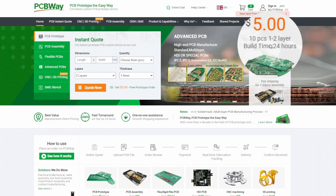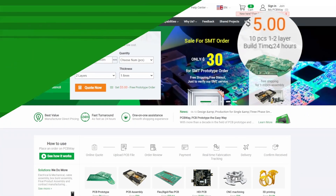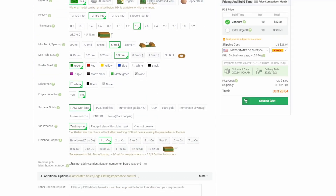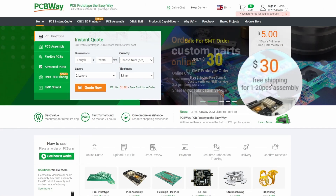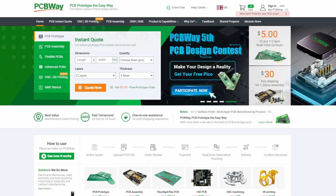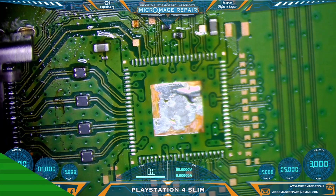PCBWay is offering five dollars for 10 pieces for one to two layer standard PCB with all these great options. They're also offering thirty dollars free shipping for one to twenty pieces turnkey assembly. Head over to pcbway.com and check out the promotions and all the rest of their services for your project today.